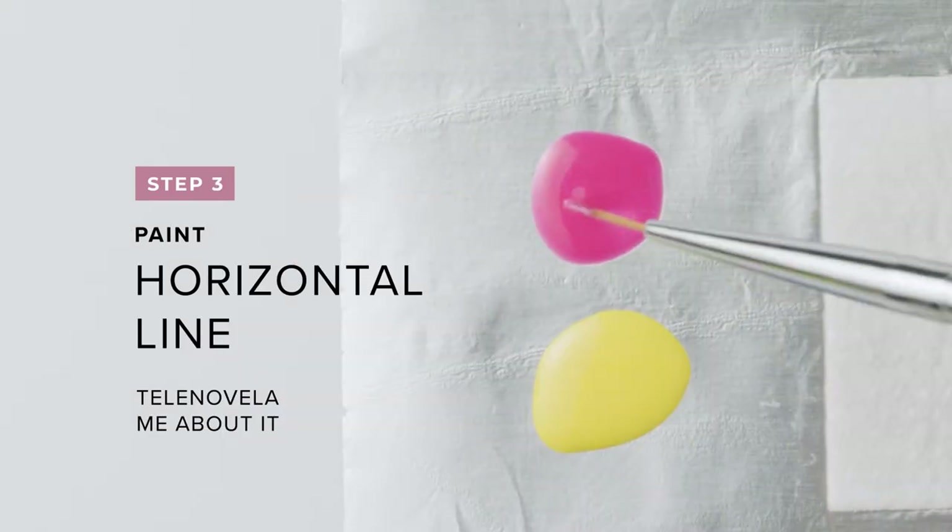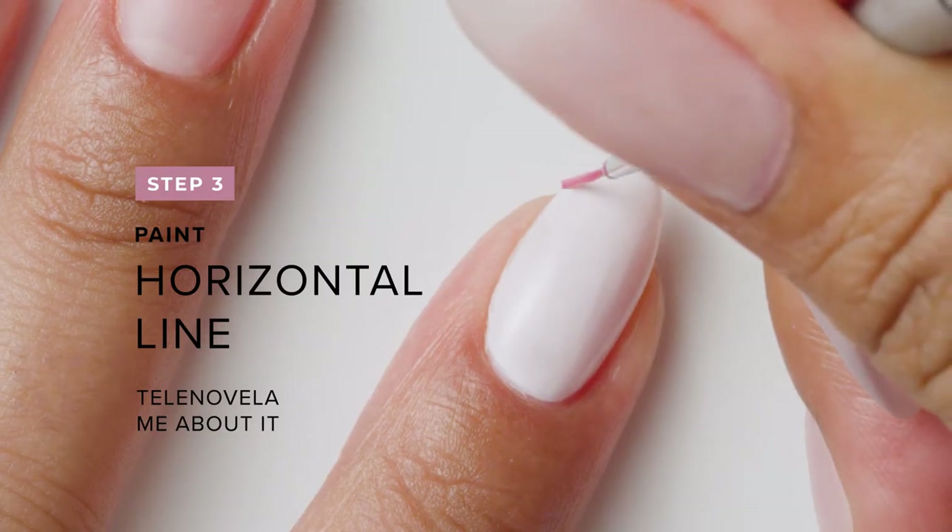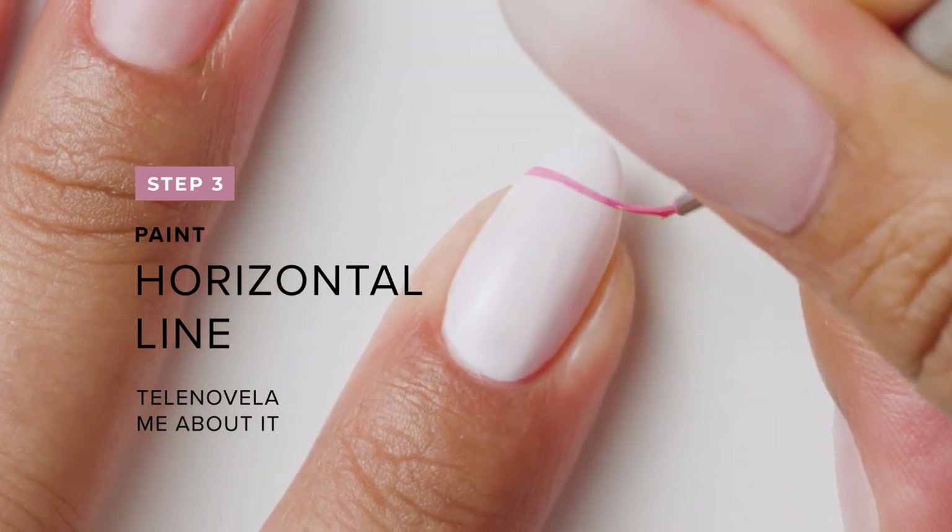With a striper brush and Telenovela me about it, paint a thin horizontal line near the free edge.